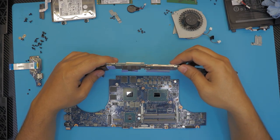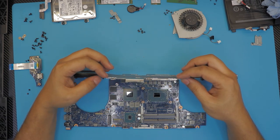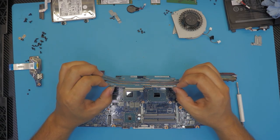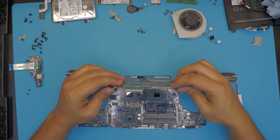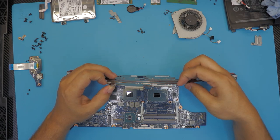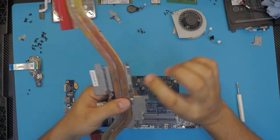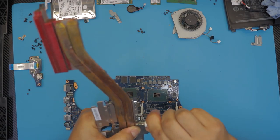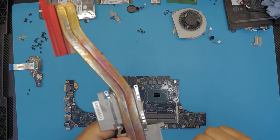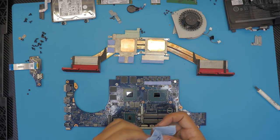This heat sink needs enough pressure on the CPU and GPU to make good contact — the better the pressure, the better the heat transfer. These heat sink legs are flimsy and are supposed to have tension to pull the heat sink toward the board, but they don't do a great job. I suggest bending them slightly upward so that when you put the screws in they will pull the heat sink down toward the board.